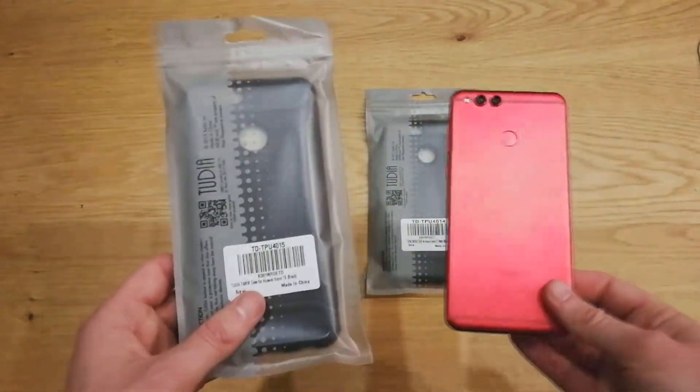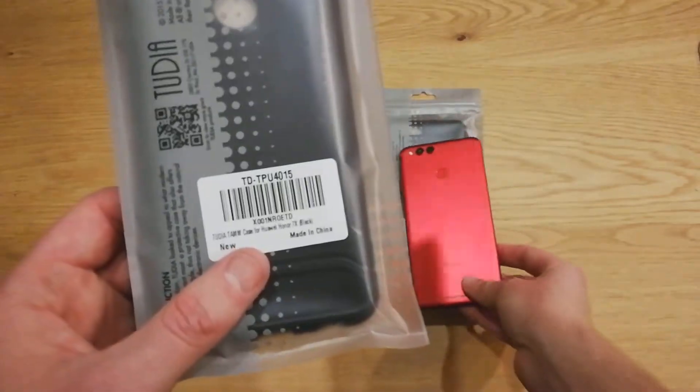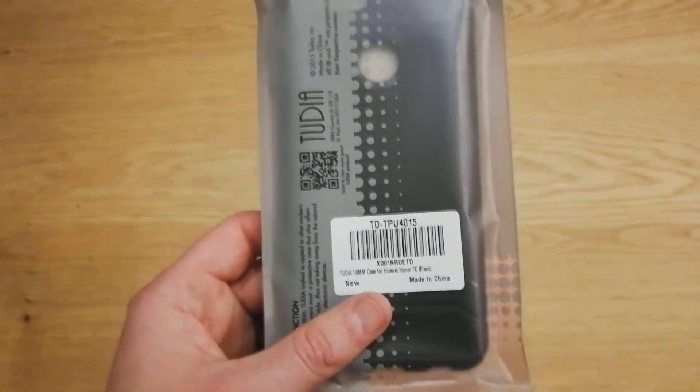So we're going to go ahead and check them out, get some protection on this bad boy, and see how they work. All these can be picked up on Amazon.